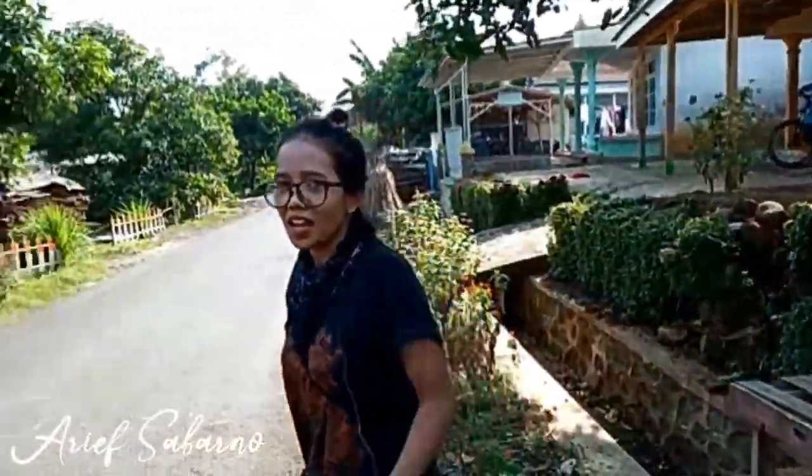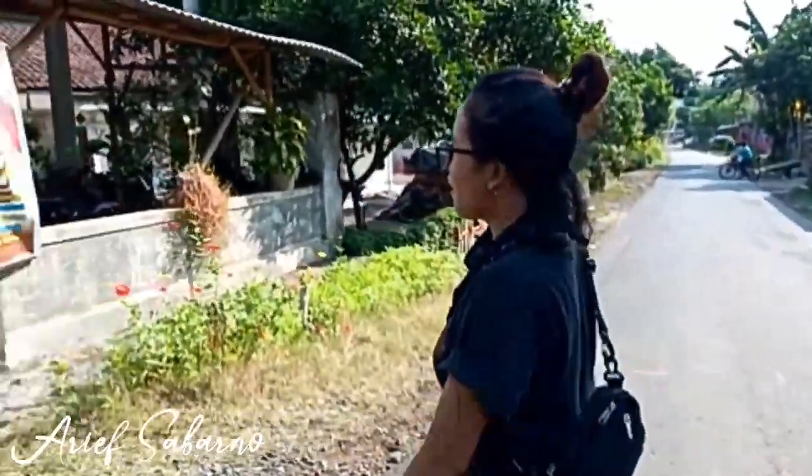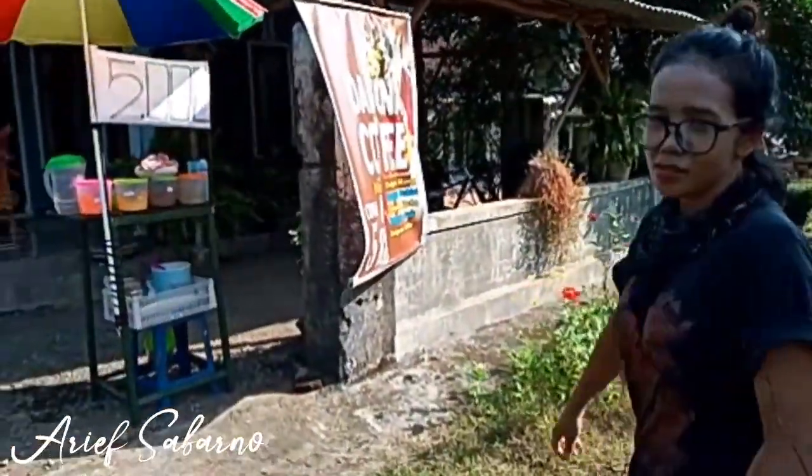Yuk ikuti video saya. Sekarang mau beli dalgona. Ini dalgonya. Harganya Rp5.000. Mungkin kalian penasaran kan, dalgona murah yang ada di Lumajang.